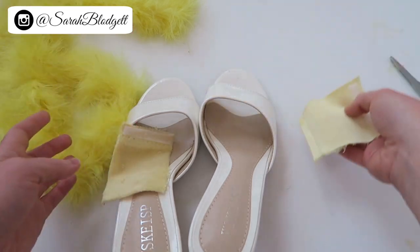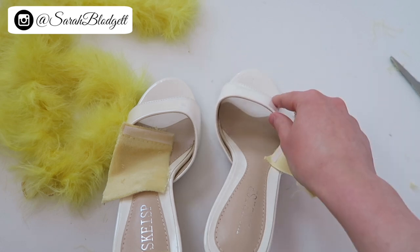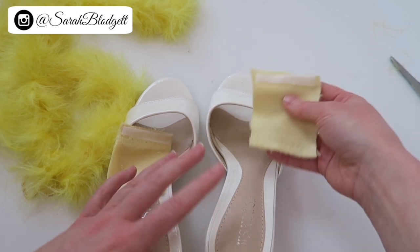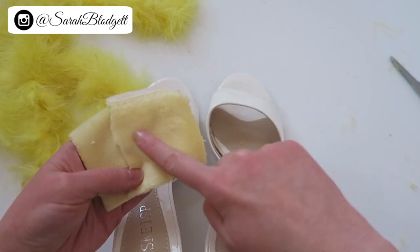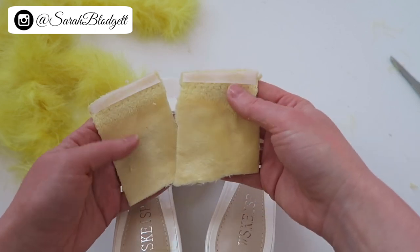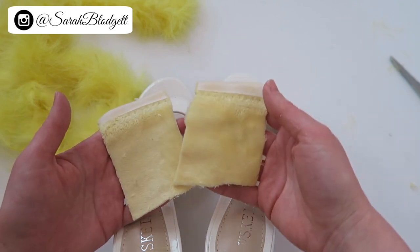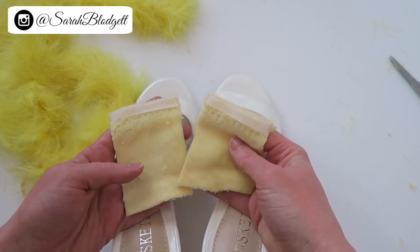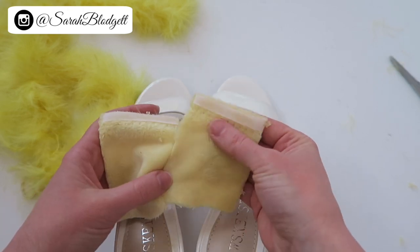This way you can remove the decor and wear the shoes normally, or swap the topper onto another shoe of a similar size in a different style. Doing it this way is super easy. I like using this really soft fabric, though online you usually have to order a large piece. When fabric stores open up again you could buy smaller amounts for less money, or use a less expensive fabric like felt. I just really like this nice soft minky fabric because it feels really good on your feet.